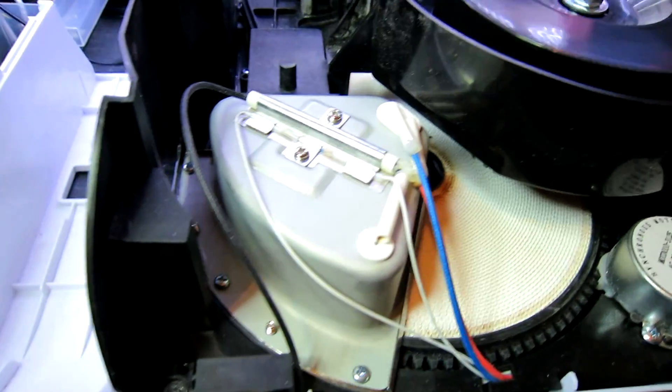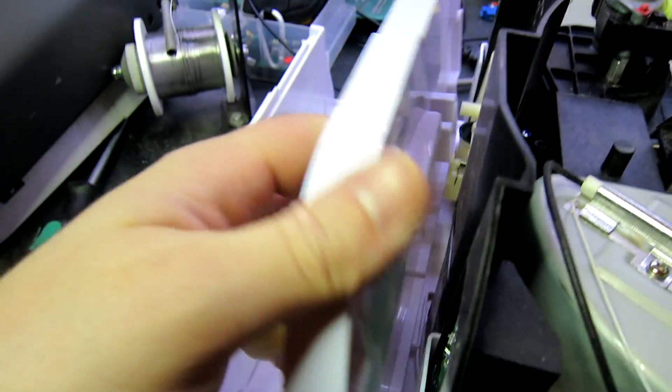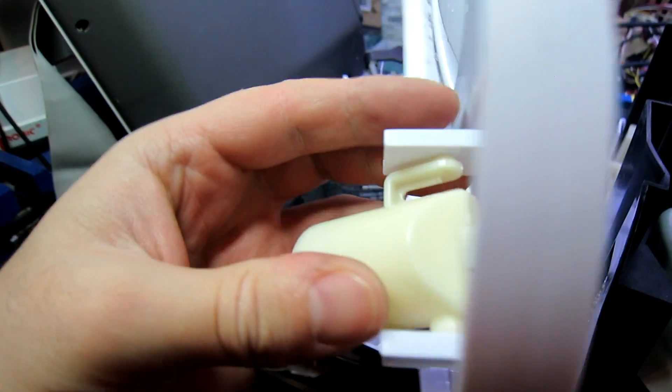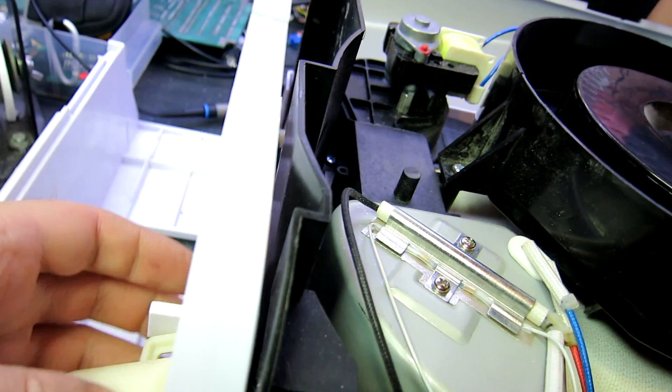It's shut down because it thinks the water is full, because it can't see the sensor. This is the lid for the water container and there's a little magnet here, and there's a hall effect sensor there. So if we put that there it should detect it.